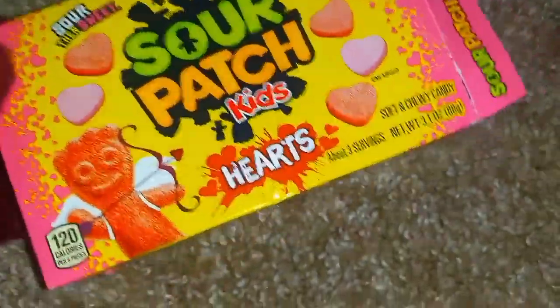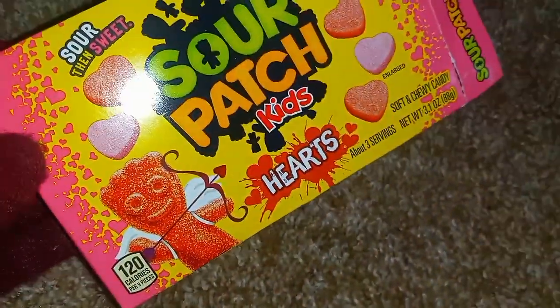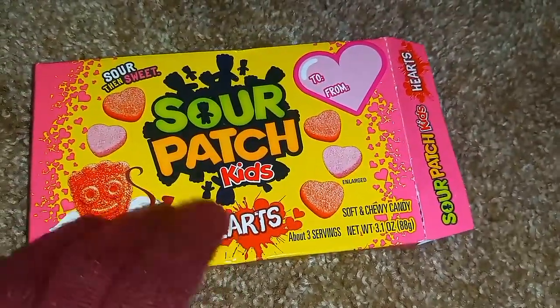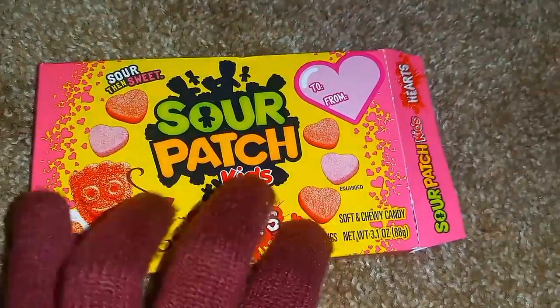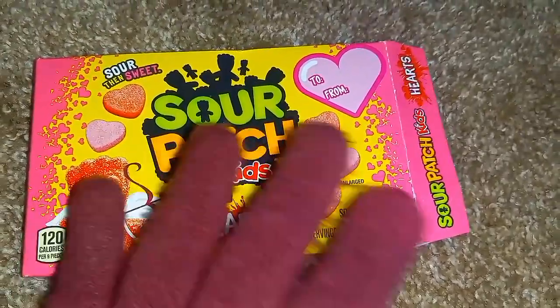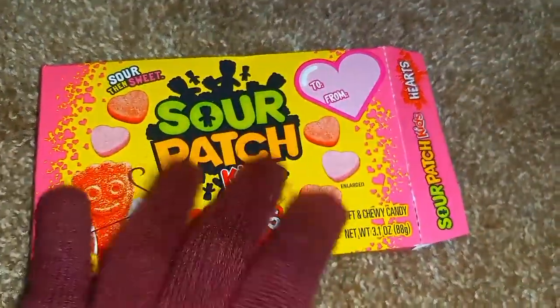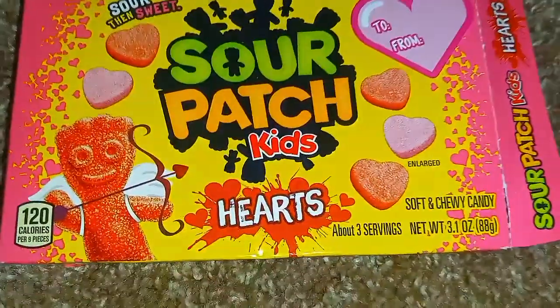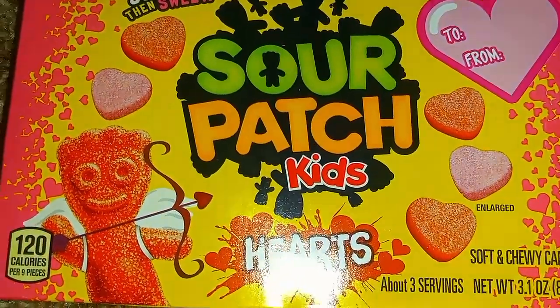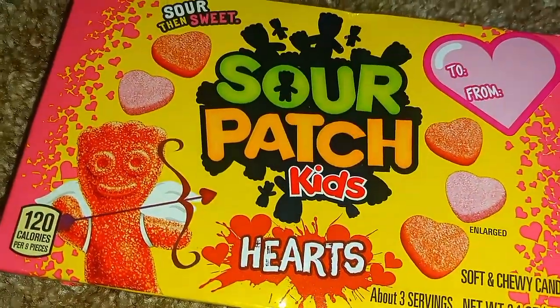Thank you for watching this very random ASMR video featuring Sour Patch Kids. Mmm, delicious.